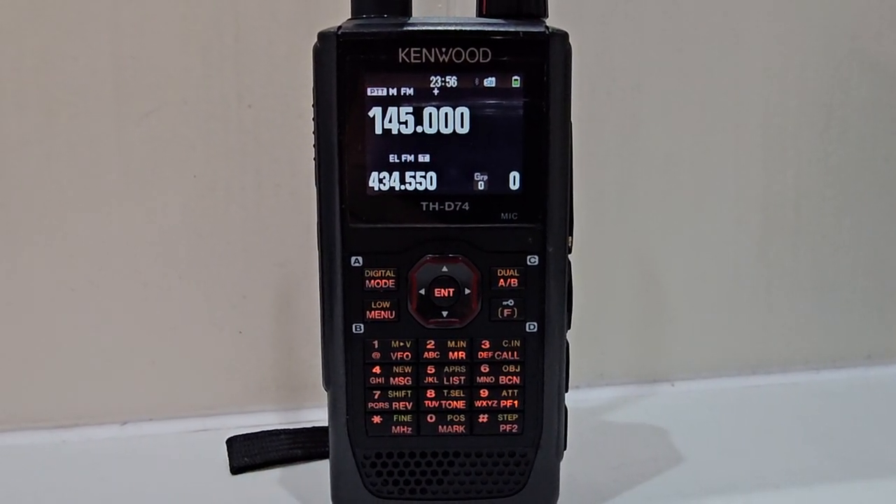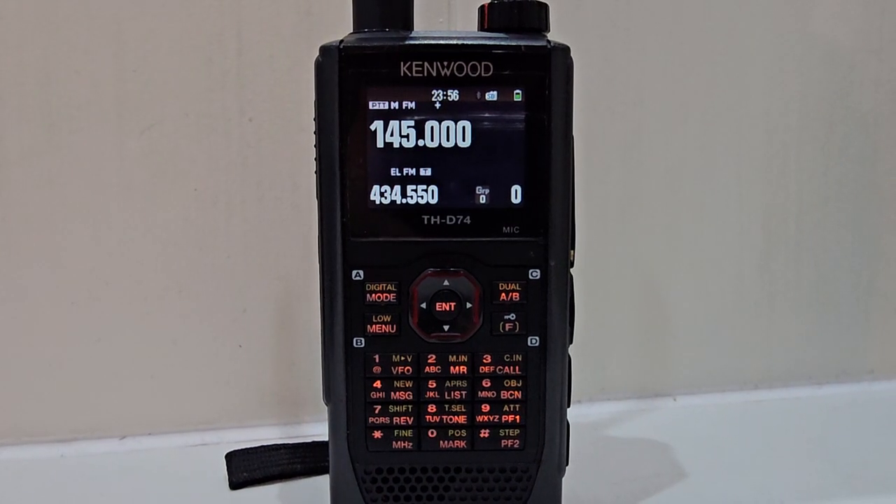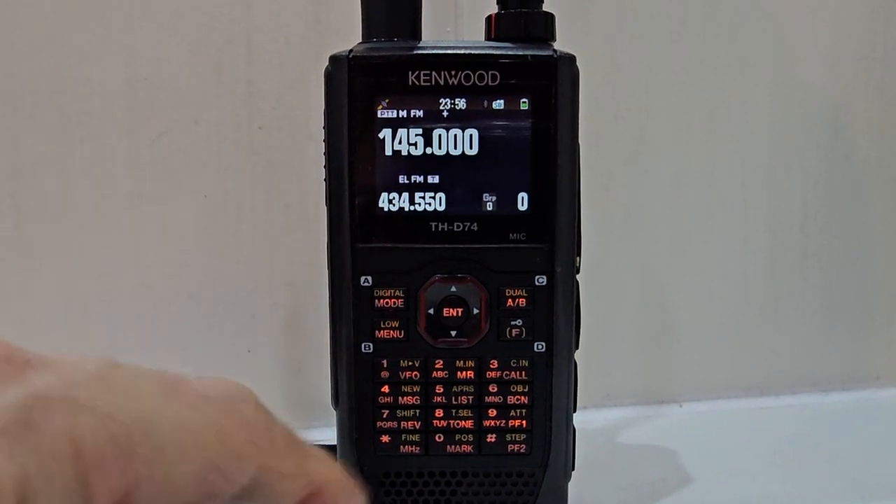Mzero FXB Hamtech, welcome to my channel. How do we adjust the squelch on a Kenwood D74 or D75? Nice and easy.